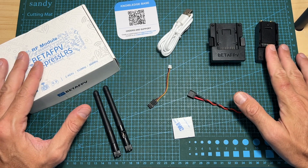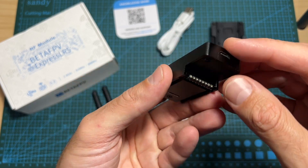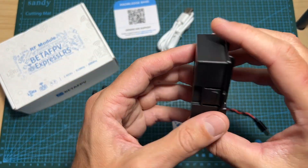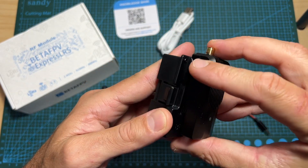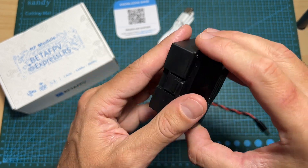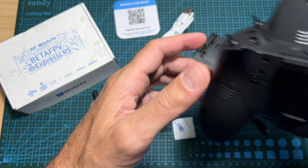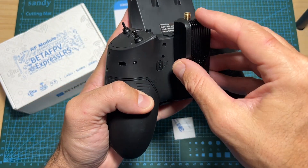Along with the nano-sized radio transmission module, you are getting a nano-to-micro adapter, which is going to enable you to use this nano radio transmission module with any type of radio controller which is using a standard JR module bay. And of course, in case you have a radio controller such as this one which is using a nano module bay, you can use it directly without using any type of adapter.